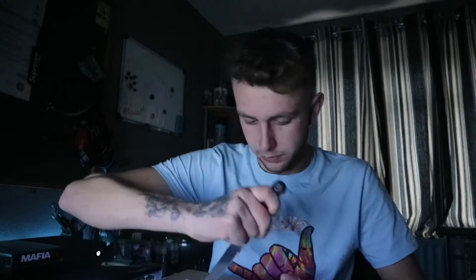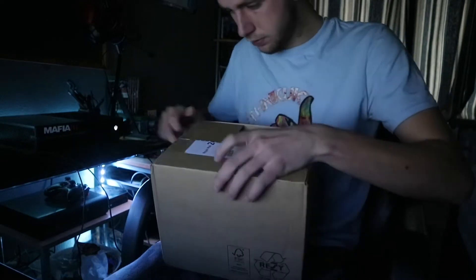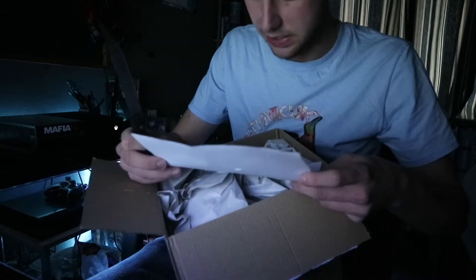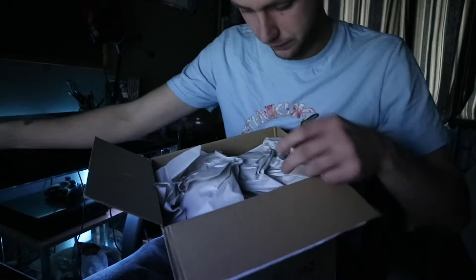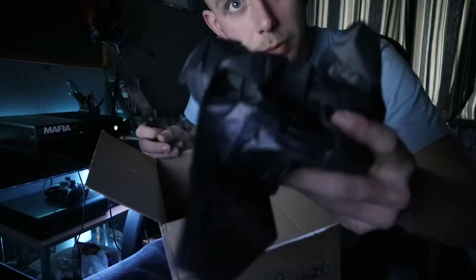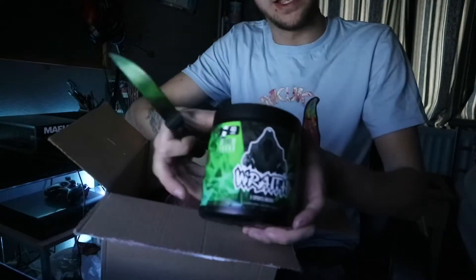I'm currently filming this on what feels like four hours sleep, but I've had longer than that. Okay, so this is just basically telling me what I've ordered. We got some paper — nice bit of paper there, some more paper. Right, so the first few things that we've got is the actual thing itself, the energy drink.